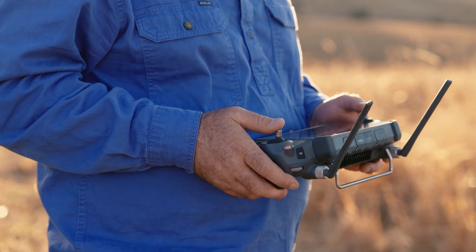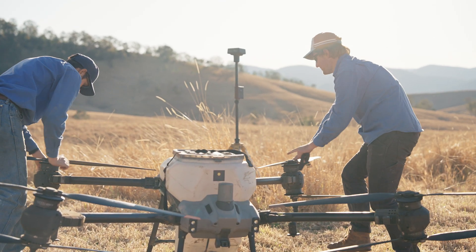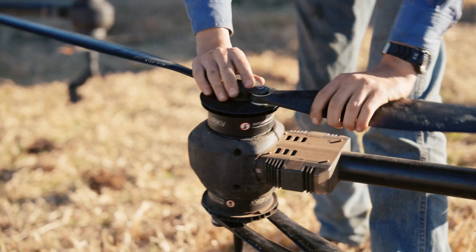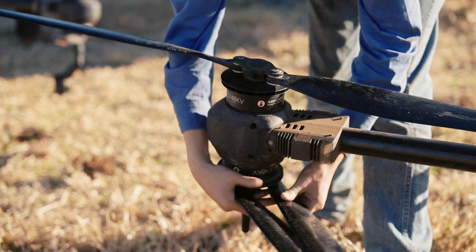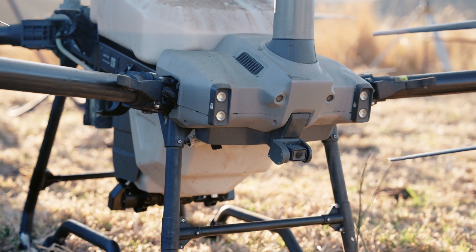We've been doing blackberry spraying with drones for around two years now. My initial idea of getting into drones was to be able to AI detect and spot spray nodding thistles. Nodding thistles are another invasive or noxious weed that farmers typically spot spray off quad bikes or side by sides. I did quite a bit of research into spray drones and mapping drones and purchased a couple of DJI drones two and a half years ago, and it's all sort of moved on from there.